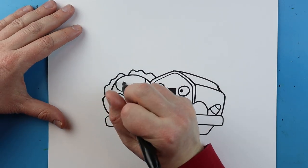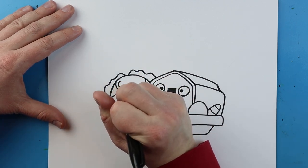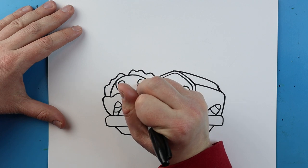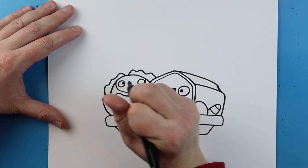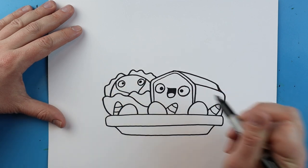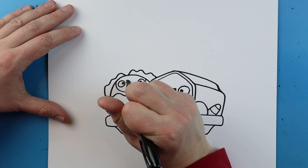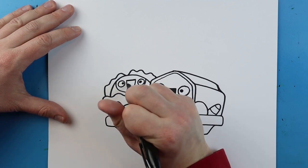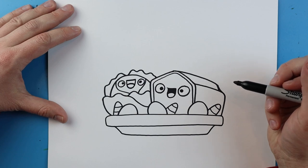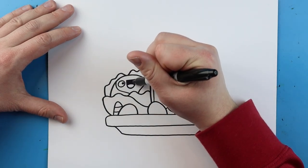Now over here I want to make the face of the cabbage. So I'm going to make a circle right here for an eye and then another circle over here for the eye. I'll add the black dots in here for the pupils. And then right across here we're going to make a straight line with a big smiley face and a little line across for the tongue. Then we'll just color in the rest of this for the mouth.